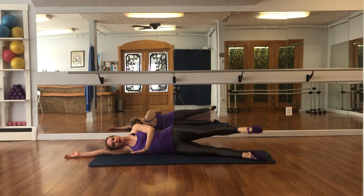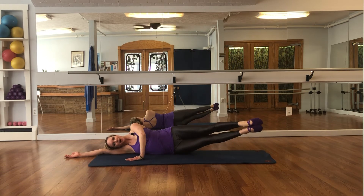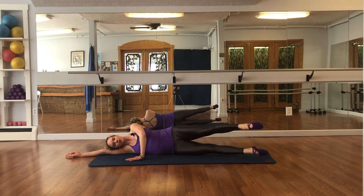Raise the top leg at hip height, hold the stomach in, bottom leg comes up, down — exhale, lower, lift 3, lower, lift 4, lower, lift 5, lower, lift 6, lower, lift 7 — stay up on 8.